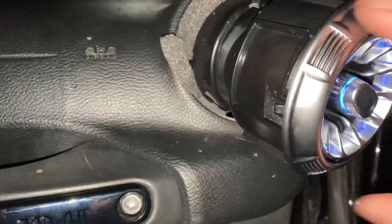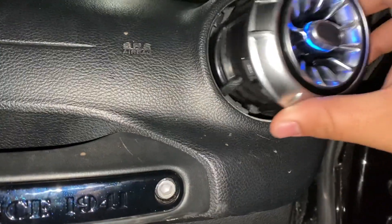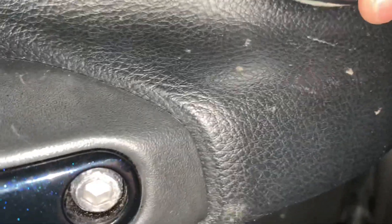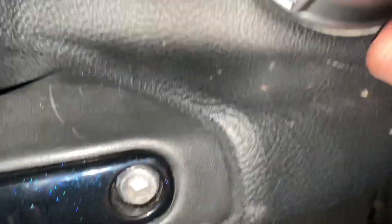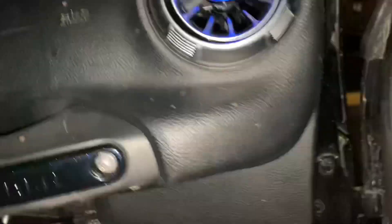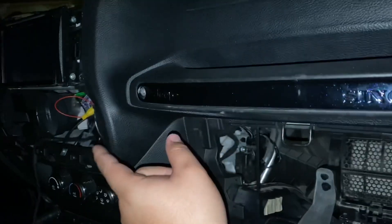Now go back to the assembly part. The first thing you want to do is zip tie the cables, put the glove box back, and put that AC vent on first. Put everything back like we explained — everything's nice and ready. Put this in here just like that. That side is closed. Now go ahead, zip tie it, put the glove box back in, and start working your way down.